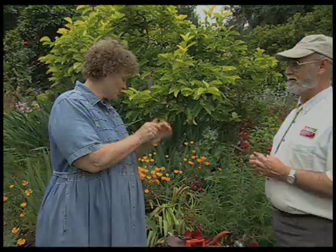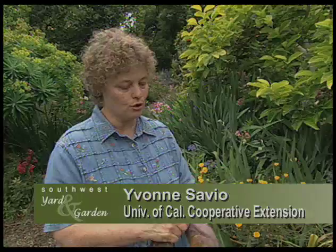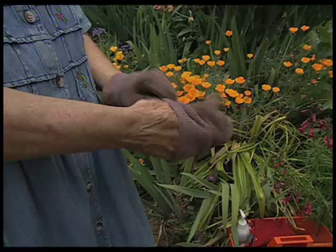Hi Curtis, right now I'm putting on some hand lotion. Before I go to the garden. The soil in the garden is so dry that I put on lots of hand lotion, put my gloves on, then at the end of the day when I'm all done I have perfect hands.